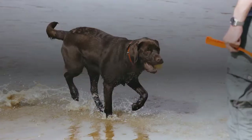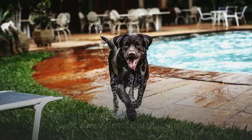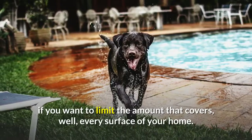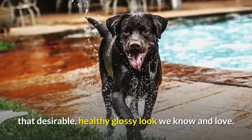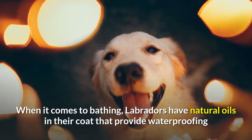Labradors are a short-haired breed that don't need much brushing for most of the year. But during the molting season you'll want to brush them regularly to remove shed hair if you want to limit the amount that covers every surface of your home. Brushing also helps to shake loose dirt out of and spread the natural oils throughout their coat for that desirable, healthy glossy look. When it comes to bathing, Labradors have natural oils in their coat that provide waterproofing, and it's highly recommended you don't bathe them too often to preserve this natural property.